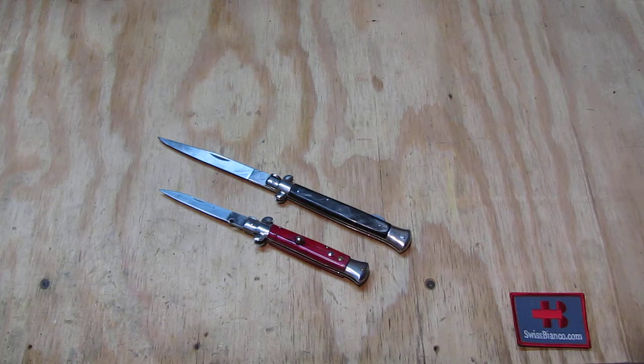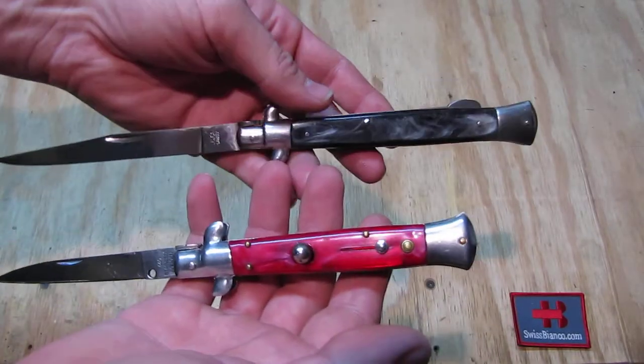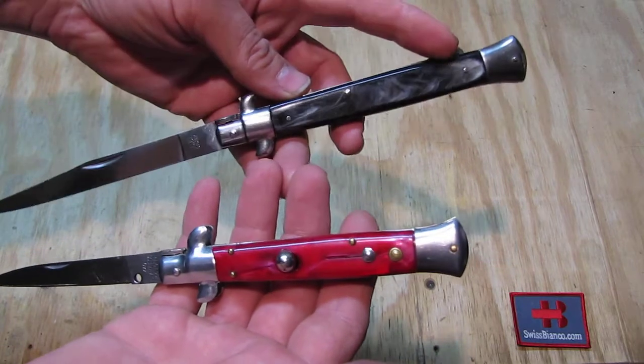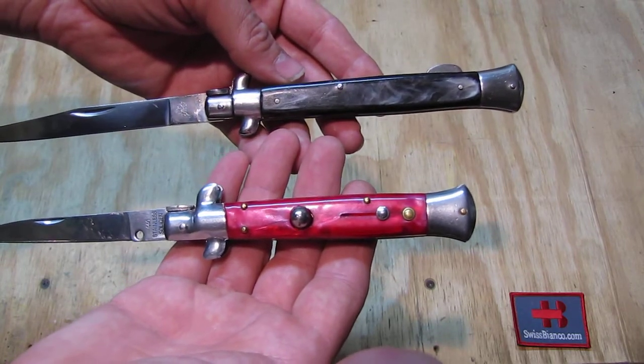We're going to have a look at those two knives here. To make it easy: the bigger black one is the lockback variation, and the smaller red one is the switchblade.